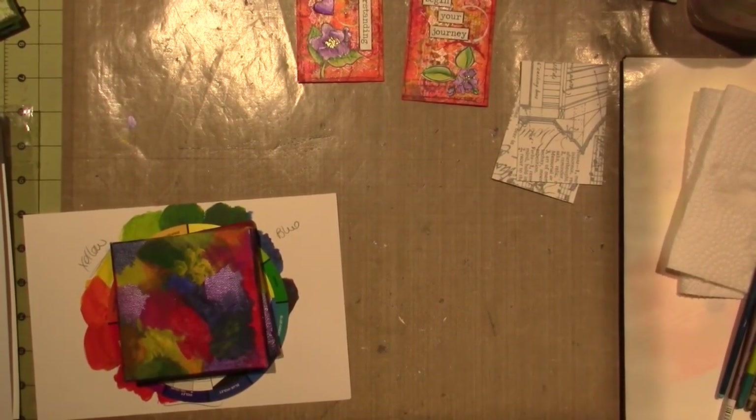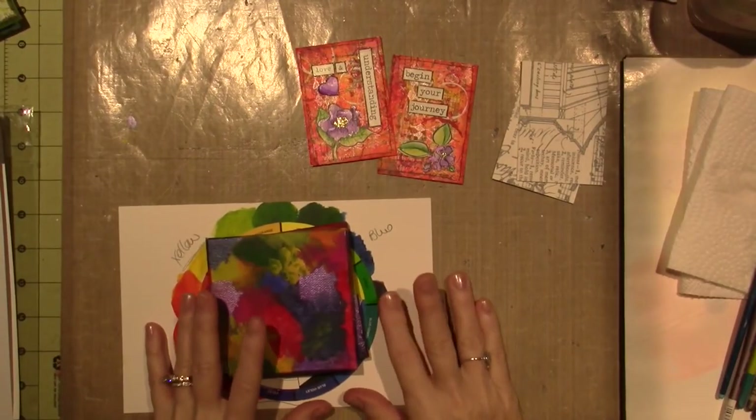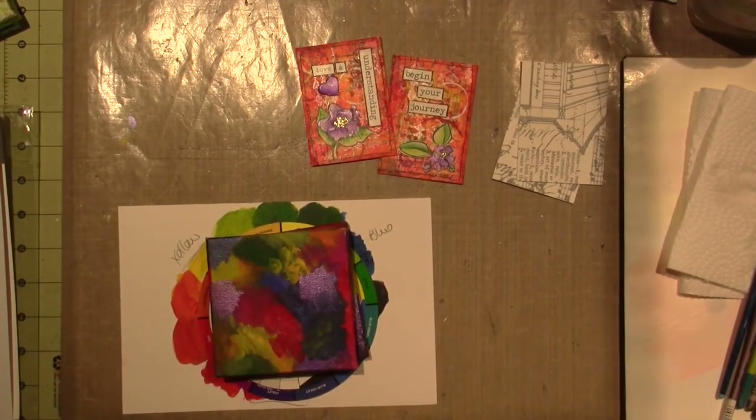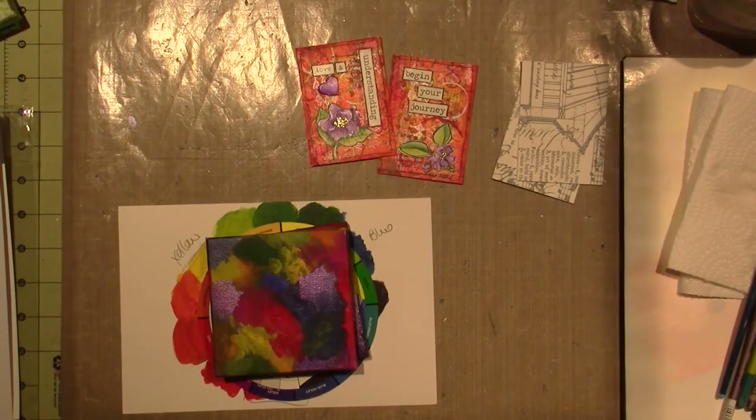Hello, it's Sarah and I'm just going to make a couple of ATCs. This all started because I wanted to paint on fabric again and I hadn't really been doing that kind of work, so I needed to play around a little bit to see where I was going.